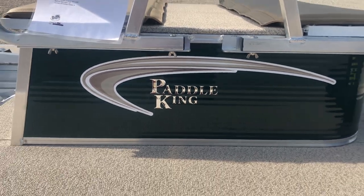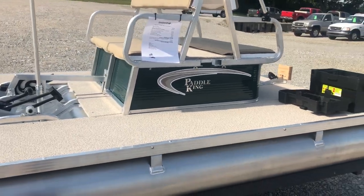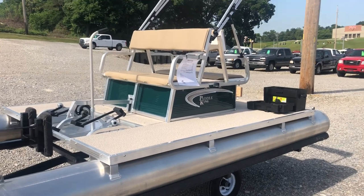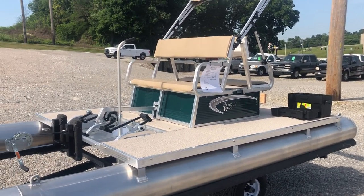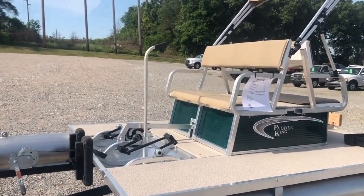Hi everybody, Gage Rowland here with First Auto Credit. Going to do a quick walk around of a 2018 Paddle King PK4400 paddle boat. This boat can handle four people or 830 pounds. It's 12 foot 10 inches long, 83 inches wide.